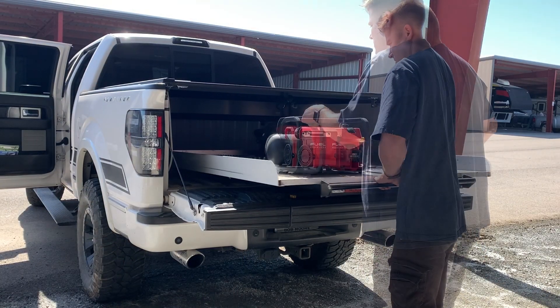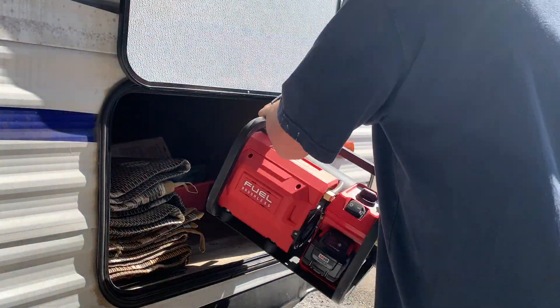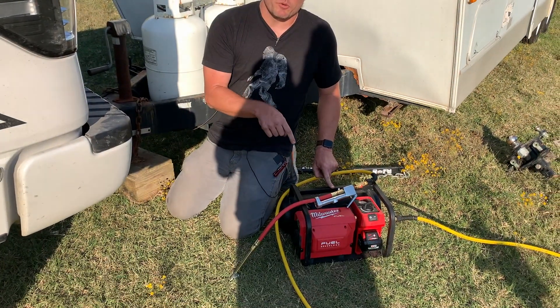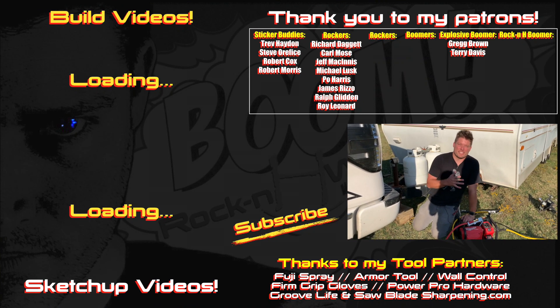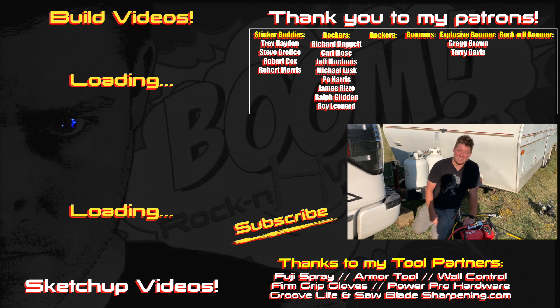I'm definitely going to keep this air compressor on hand whenever I go camping. If you guys are interested in where to find one, I do have links down in the description below, and there will also be links to the nail gun I used on last week's video. Thank you guys for joining me — if you have any comments, tips, or suggestions, drop them down below and I'll see you on the next one.